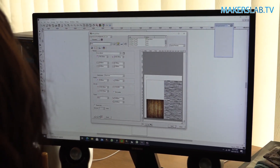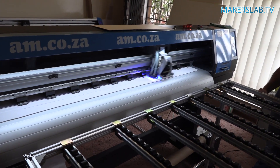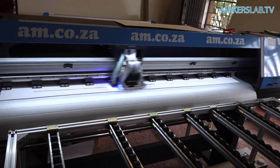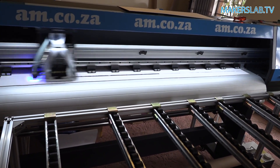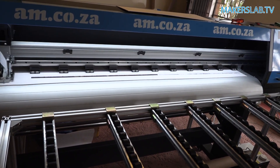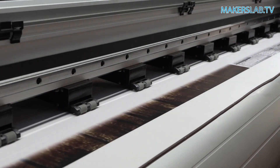We have to now rip the design from the software. All the data has gone through to the printer and it's now started printing. The machine's printing bi-directional, printing six passes. This gives us a nice clear image and gives us all the depth and the color that we need.